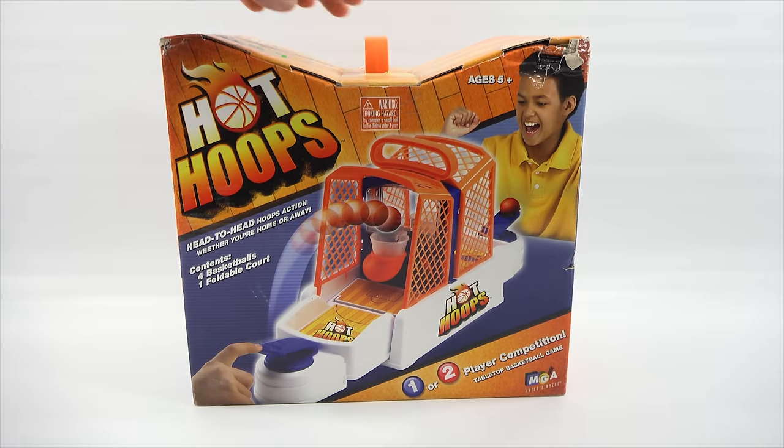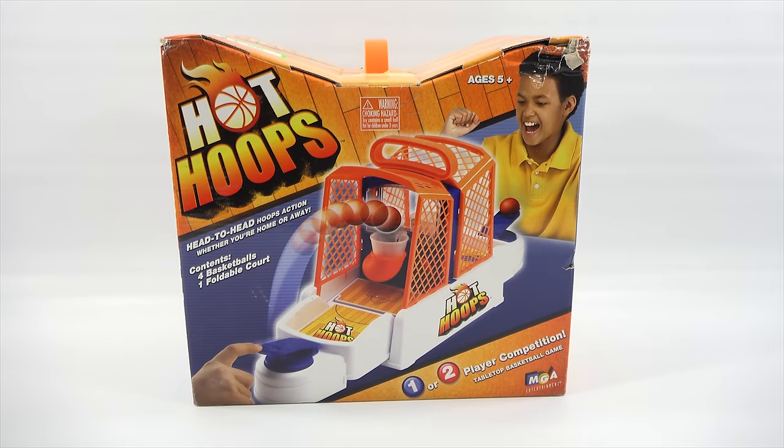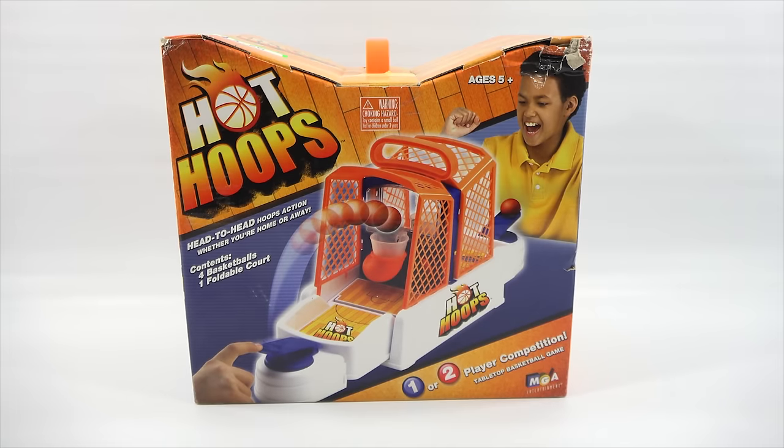So you can travel with it. That's the handle — this handle sticking out of the box is the handle on the top. Age is 5 plus, from MGA Entertainment, one or two players. I got this at a garage sale — it was priced at $5, and with it I got three Play-Doh sets all in the box.